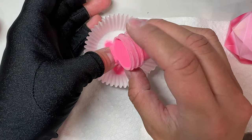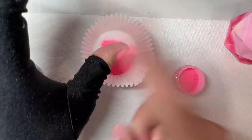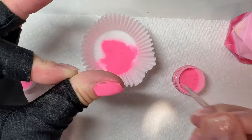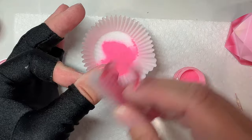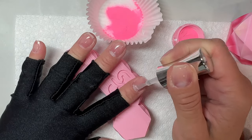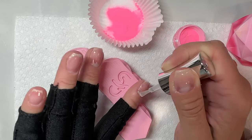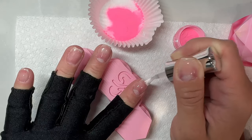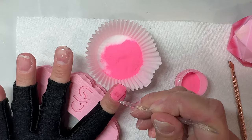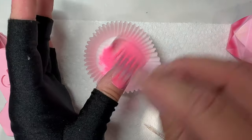I only decided to ombre my middle finger and I'm going to do a vertical ombre on those. Anytime I'm doing an ombre I like to typically do that last, unless I'm using a glitter powder — then I'll do my ombre nails first and then the glitter powder second. Since I'm using all solid colors, I'm going to do my just straight one-color nails first.